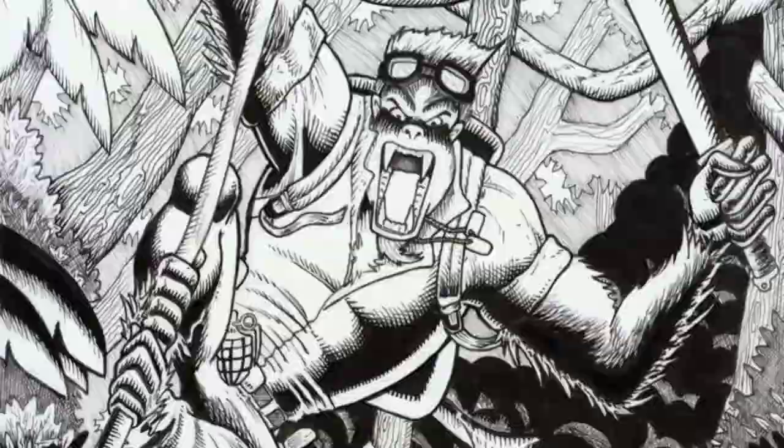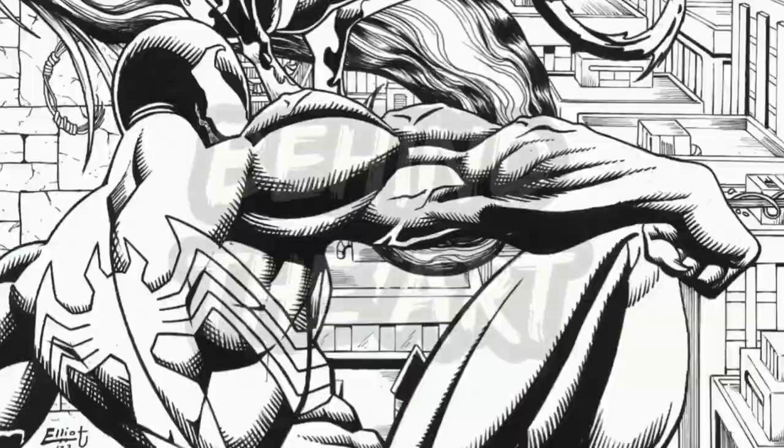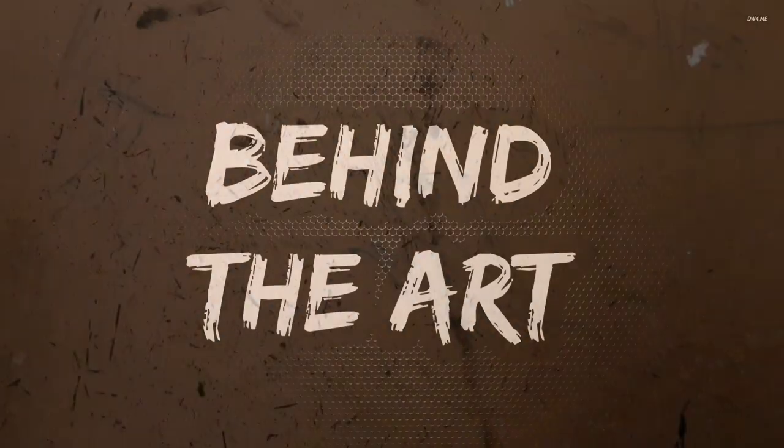They say a picture is worth a thousand words, and art is no different — from sketches to pin-ups to everything in between. This is Behind the Art. Hello everyone, welcome back to the channel. A while ago I put out a new 'Your Art Sucks' video, and to counter that I'm putting out a Behind the Art video. The latest one was a drawing I did of Thanos, but now I'm going to look at this new piece.